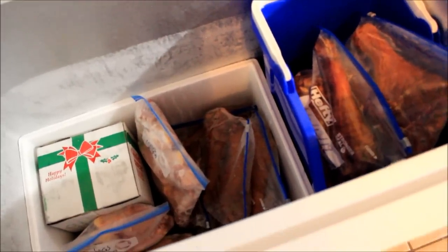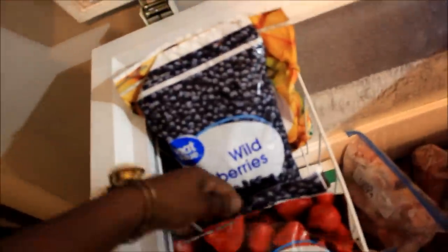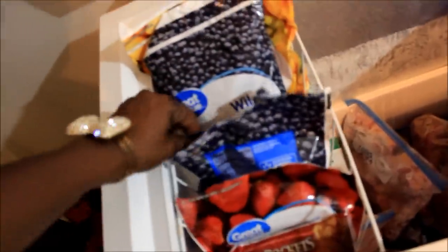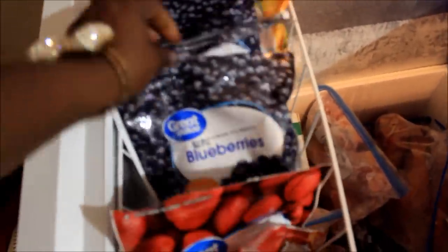I got the fruit. That's all fruit — ooh, I got a lot of fruit. I didn't know I had that big ol' thing of blueberries. I need to be making smoothies. This is all my fruit for my smoothies: strawberries, fruit salad blend, blueberries, and strawberries. That's your little hot pocket, Scooby.